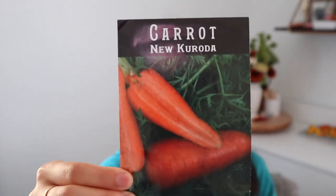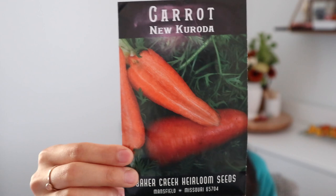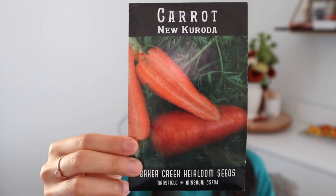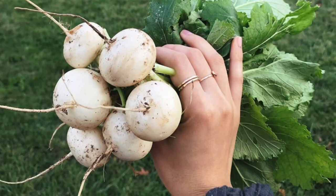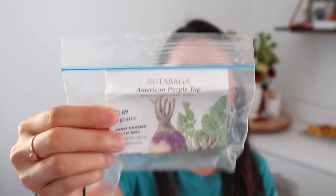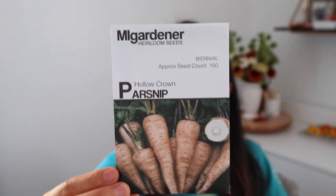Next I have some carrots — Scarlet Nantes carrots and a new-to-me variety called New Kuroda carrot. I'm hoping these will be more of a storage carrot that can stay in the ground a long time; they also get a little larger than carrots I've grown before, which will be great for winter cooking. I also have some turnips — Tokonashi Japanese small white turnips, which are very mild and really good roasted and in soups — and more standard purple top turnips. I also have a little bit of a packet of rutabaga seeds, which I'm just going to finish up.